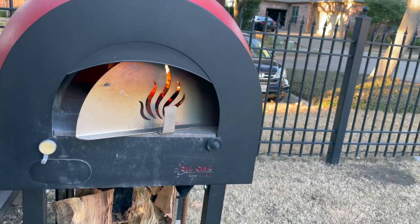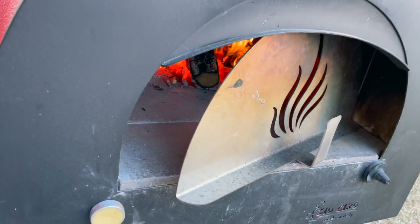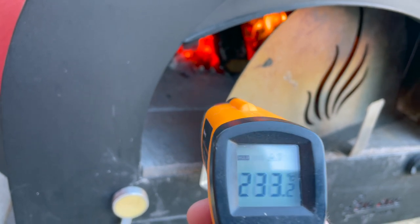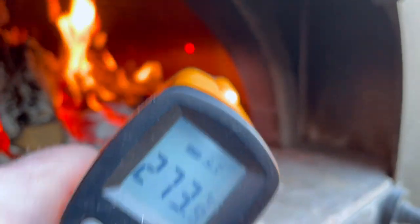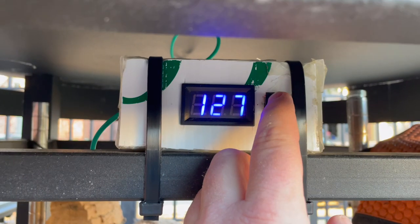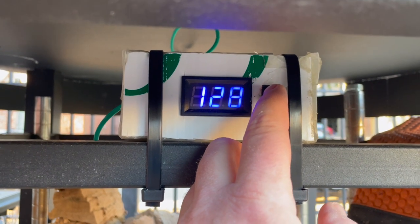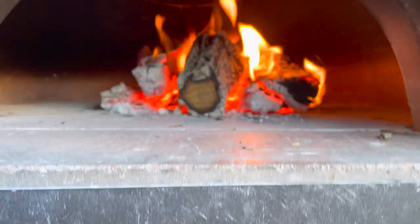I'm checking in on our fire now after dealing with the dough. Let's take some quick measurements: the floor is at 233 degrees, the side of the oven is at 370 — so the side is in good shape — and here we've got 285. We're going to let this fire burn for about another 30 to 45 minutes, maybe an hour. The floor is about 128 degrees and I want that to get a little more saturated before we put the bread in.